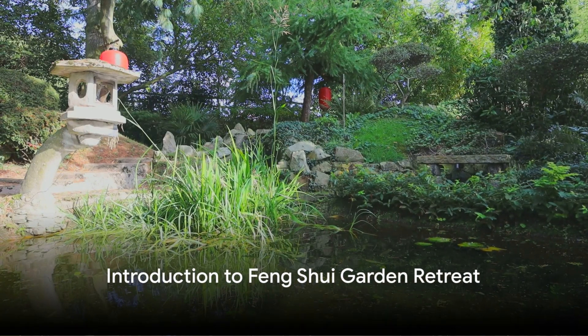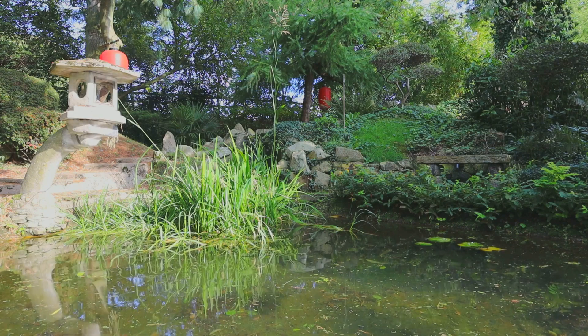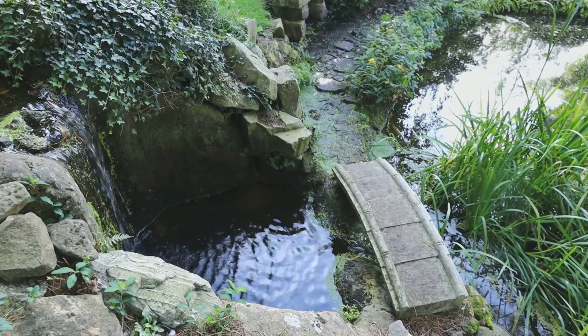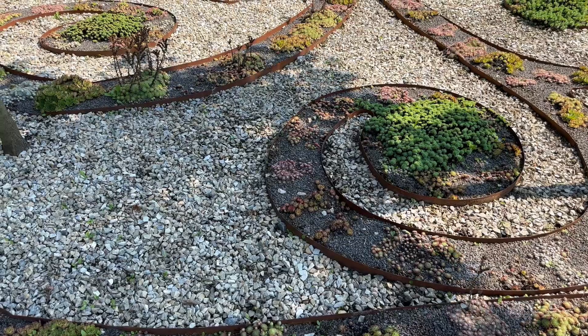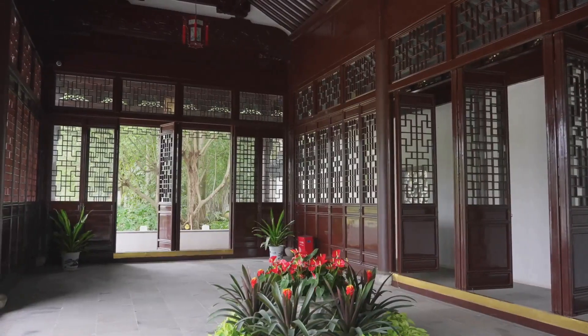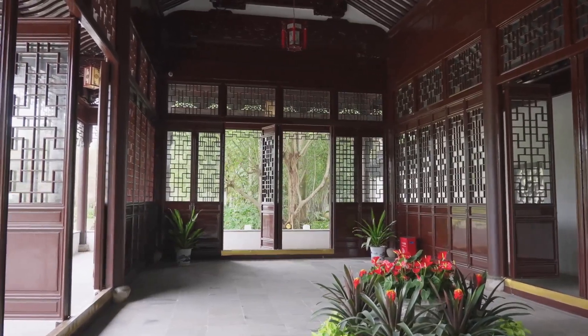Greetings and welcome to the Yard Mojo channel. Today we will explore how to create your own peaceful and balanced feng shui garden retreat. Feng shui is an ancient Chinese art that focuses on harmonizing our surroundings to enhance well-being. It's about creating a space that looks good and feels good. Are you ready to transform your garden into a sanctuary of tranquility and balance? Let's dive in.